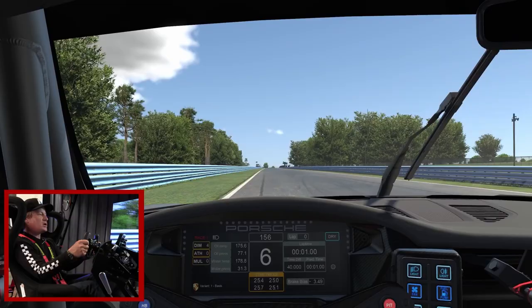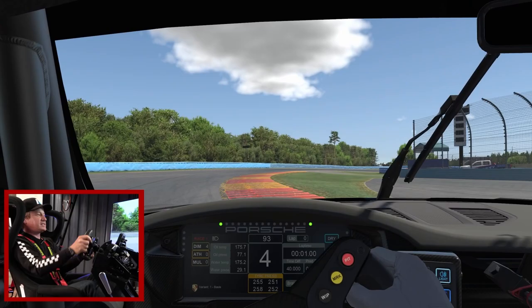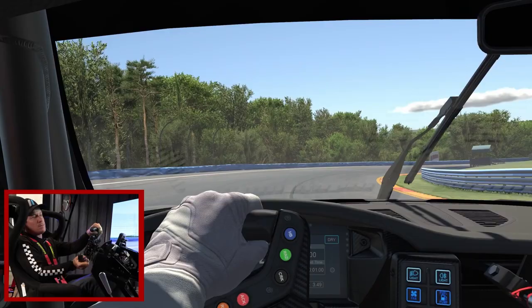Building speed, opening your hands onto the straightaway. The back straightaway is a fast section — a lot of overtaking possibilities here. As we go into the inner loop, I'm taking about half the car over the first apex curb, and then really trying to stay in contact with each of the four curbs as I get into the outer loop.